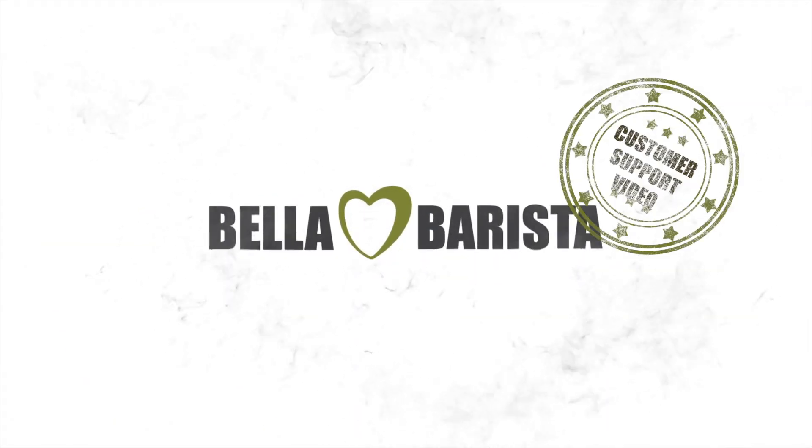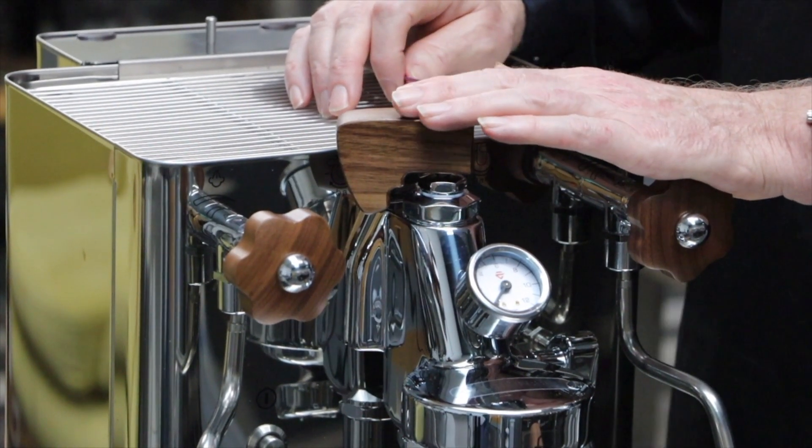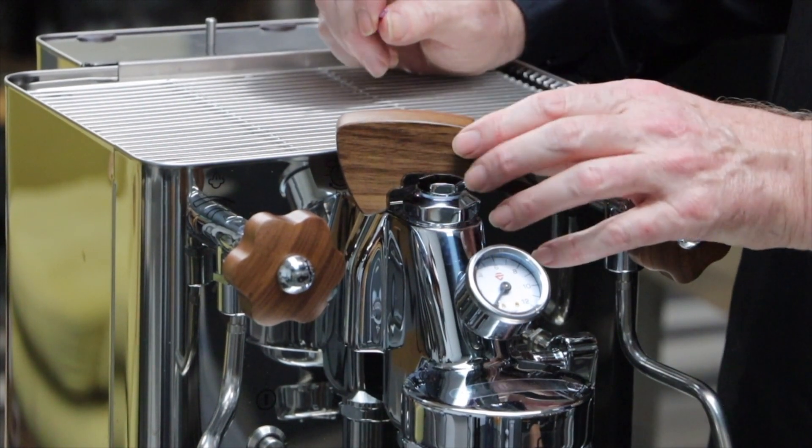Hi and welcome to Bella Barista. My name is Martin Richards. I'm an AST, an authorised trainer for the Specialist Coffee Association. I'm also the technical manager here at Bella Barista, and today's technical video is going to be about the Lelit Bianca paddle flow control. The flow control tips and hints I'm going to give you in this video equally apply to the ECM and the Profitec flow control devices.